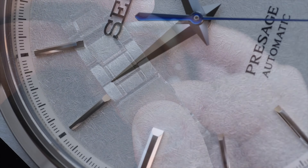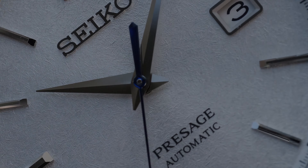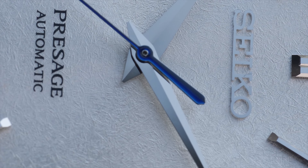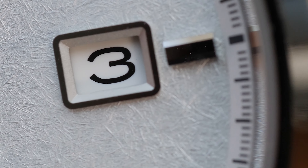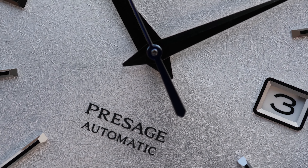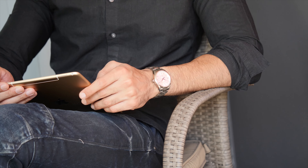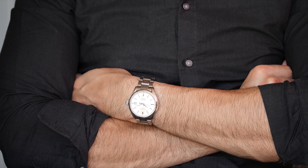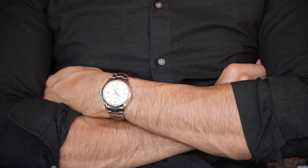The Seiko SARX055, unofficially nicknamed the baby snowflake, has the characteristics, design elements, and feel of the original snowflake — similarities that hold up even under macro inspection. It lacks the legendary spring drive movement and the iconic snowflake dial, but at a fraction of the cost, this baby snowflake has more to offer than the price difference would suggest. Setting aside the snowflake comparison, you're getting a nicely sized case with polished and brushed profiles, a textured frosty white dial, an exhibition caseback, a thin case to slip under your cuff, a sporty bracelet, and that glamorously shining blue seconds hand. At this price, do you really expect more?